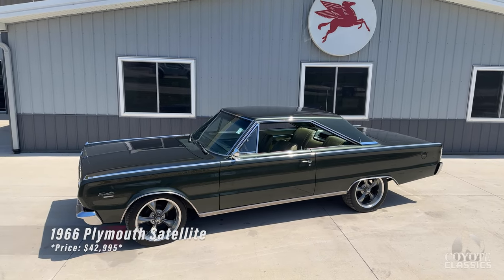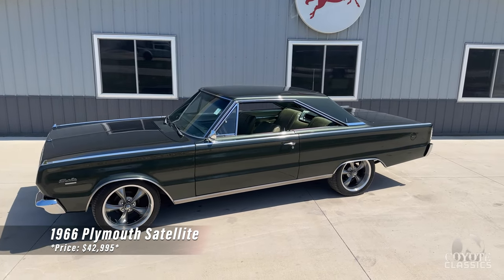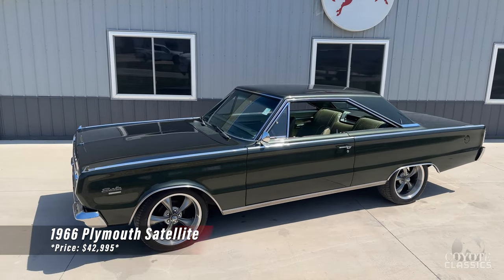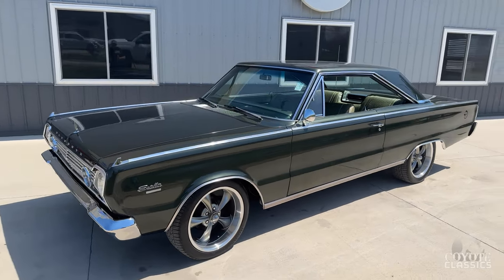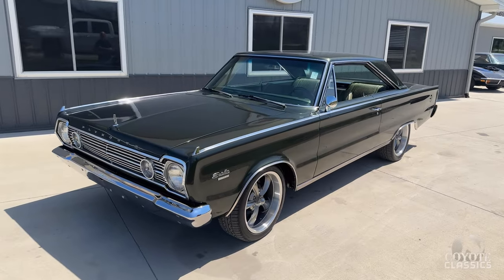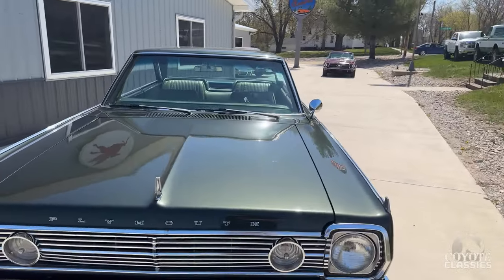Today we're excited to check out and test drive this beautiful 1966 Satellite. Gorgeous paint and chrome, good stance, wheels, four-speed manual transmission — it's a nice car. The best thing with this one is just rust free, gorgeous paint, laser straight body, awesome chrome, and I love the Riddler wheels on it too.